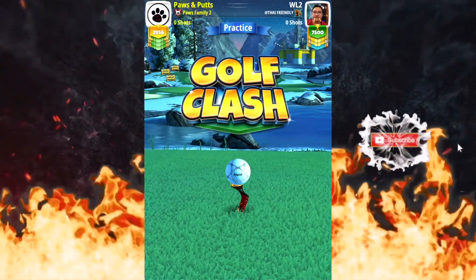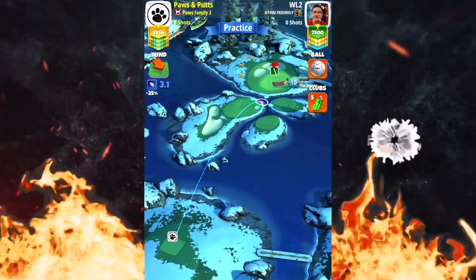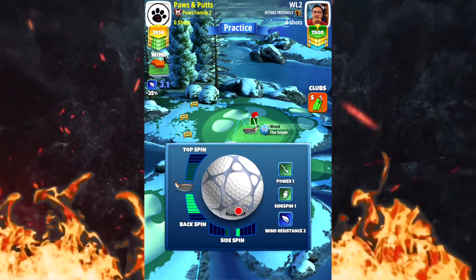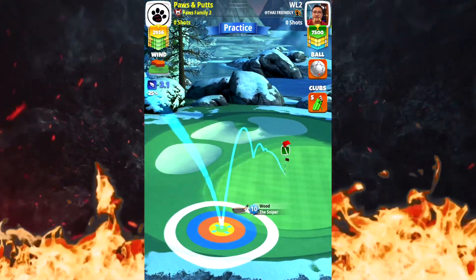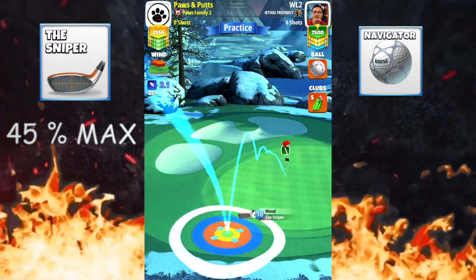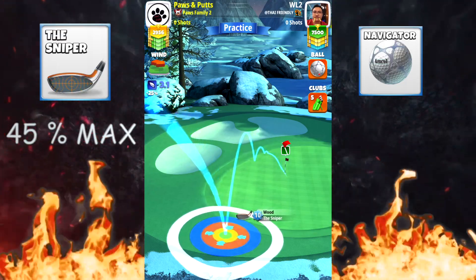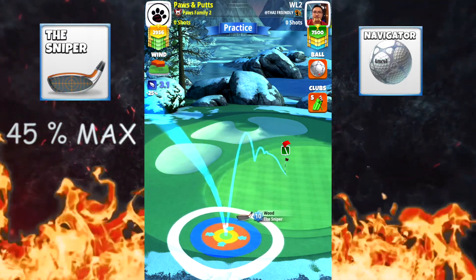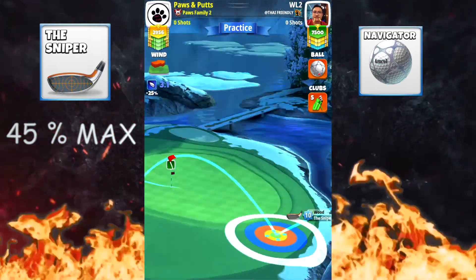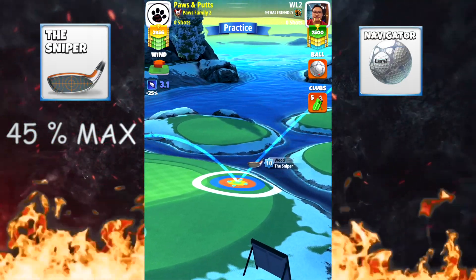Alright, fun shot time! Hole number four — we have a massive wiggle wiggle funnel on the back side of this hole. We're going to go max back and then one to the right. I'm wiggling away over here trying to find the center of that wiggle, so whether I hit right or left it doesn't matter — it will drop right there. That's where we want to be. Make sure your ball guide is going through the hole.